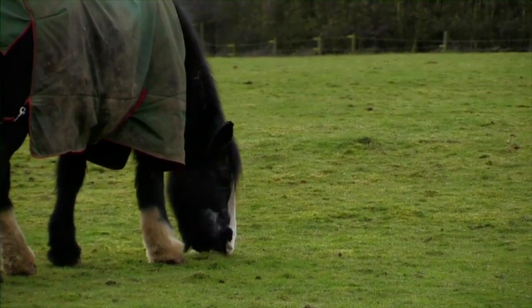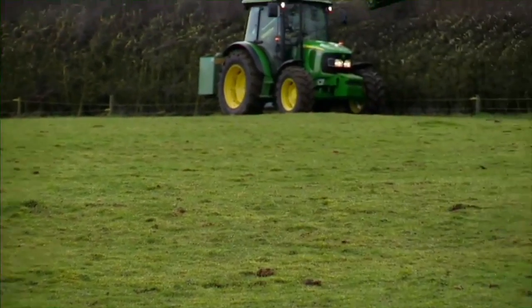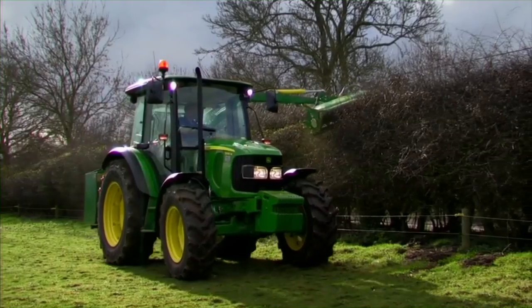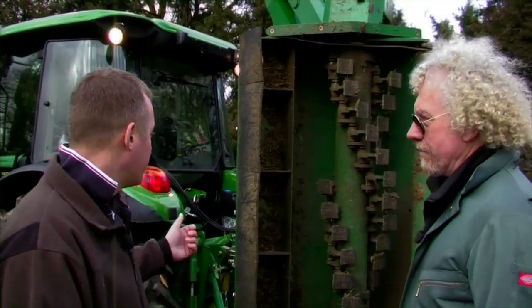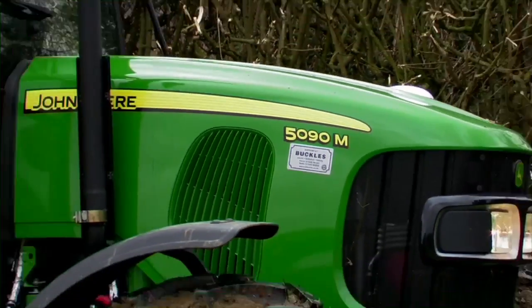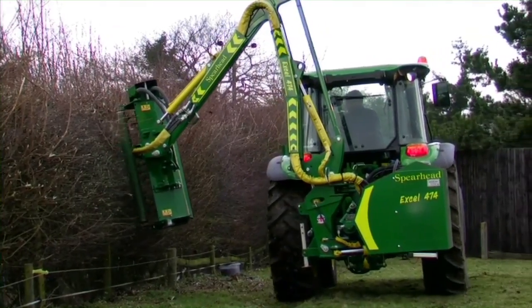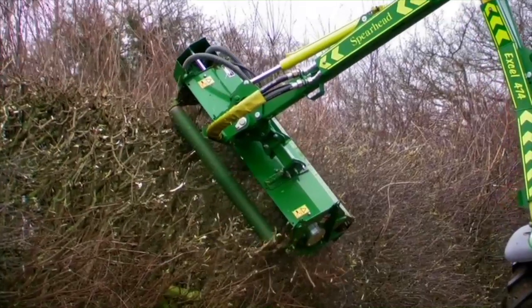Getting one tractor for equestrian and small farmholder use and also having the stability to do difficult jobs like hedge cutting can be a real problem. Well, the John Deere tractor is a 5090M HP tractor — it's a lightweight tractor with high horsepower, so it gives you stability with a 4.2m hedge cutter to give you that reach.